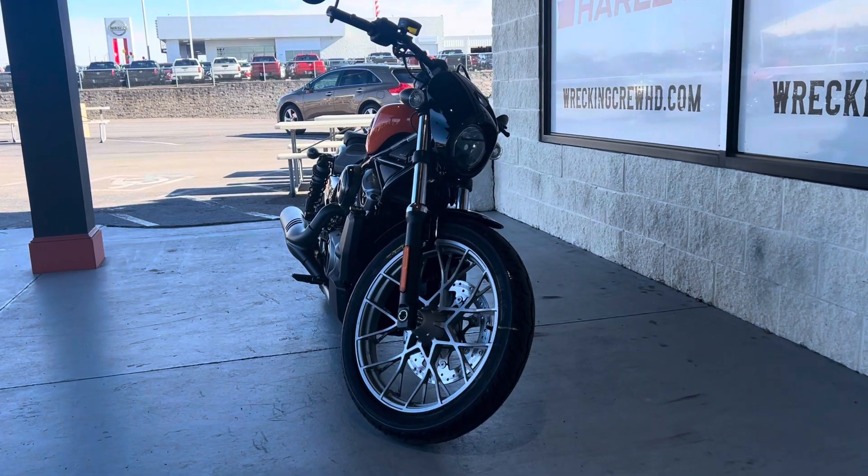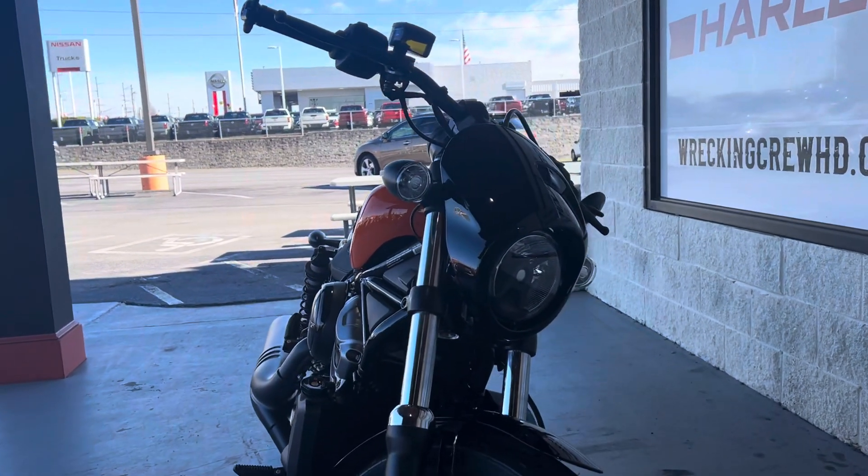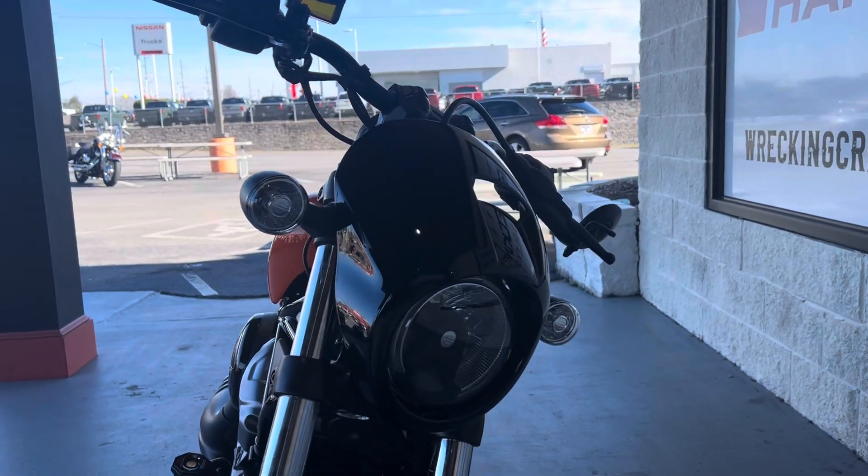Hey, what's going on guys? Casey over at Wrecking Crew Harley-Davidson. Take a look at this beautiful 2024 Nightster S in the beautiful Baja Orange.